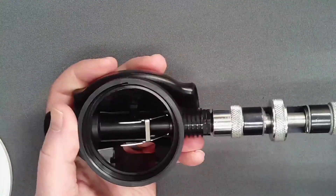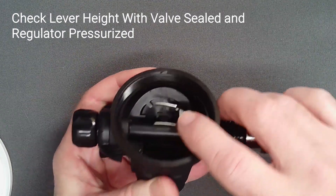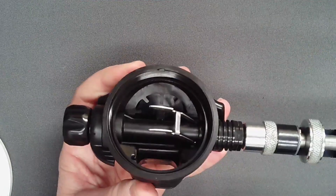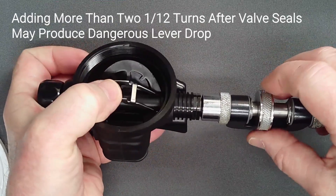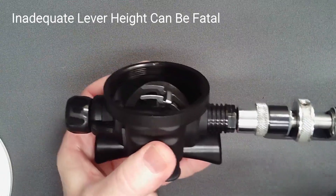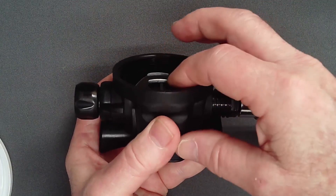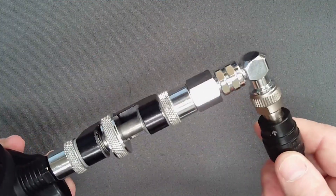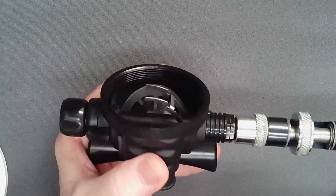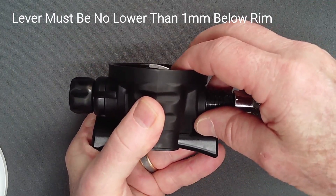With the lever adjusted but pressurized, it typically drops 1 to 2 millimeters from its initial position. Screwing in the orifice more than just a small amount accentuates that lever drop and may impair valve opening. A low lever provides inadequate gas flow at depth with higher gas density and may be fatal. With the valve sealed at intermediate pressure and 1/12th turn added to the orifice, confirm that the lever is no lower than 1 millimeter below the case rim.